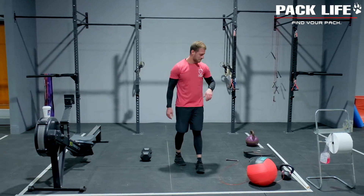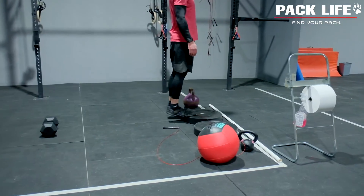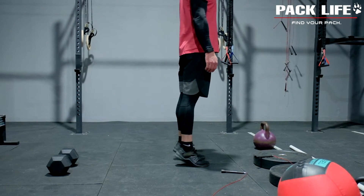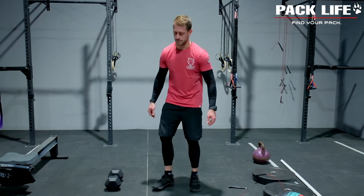From there we're moving into our calf raises. If you have incredible balance you can work on a weight plate like Dan is, or you can just stand on the floor. This is to warm up those calves for the double unders that we'll be working through today.